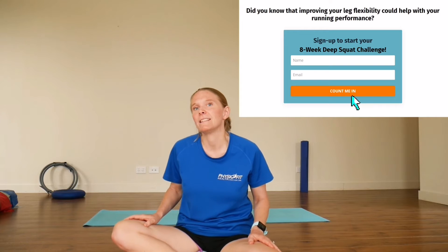My name's Claire, I'm a physiotherapist from PhysioFit Health. If you're interested in a workout and great stretches for your legs to help with leg flexibility and in turn your running, we have a deep squat challenge you can sign up to. It's eight weeks — each week you go through different joints and exercises targeting those areas, so at the end you come away with your own workout routine that helps your deep squat, leg flexibility, and running. Sign up below.